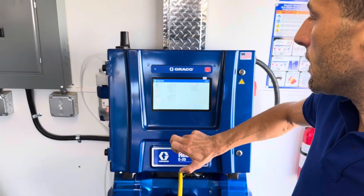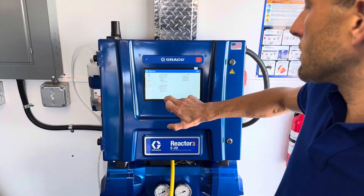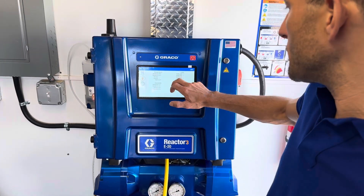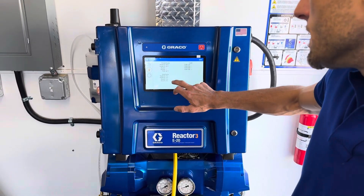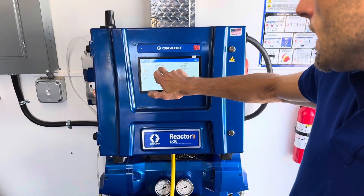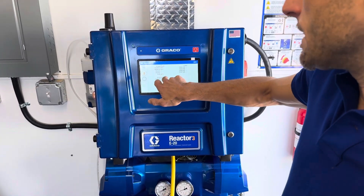Then we click on our heaters — the little flames there — and it's showing us our temperatures, our loads, and duty cycle. And then the temperature of the temperature control module.